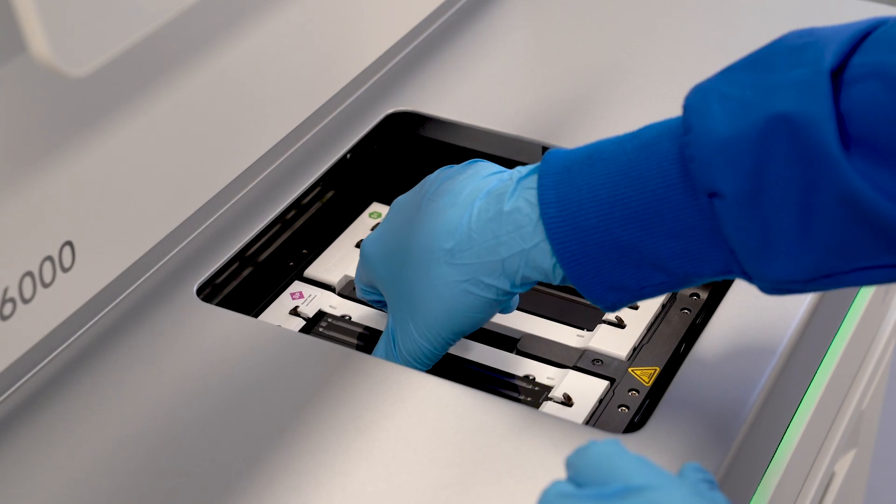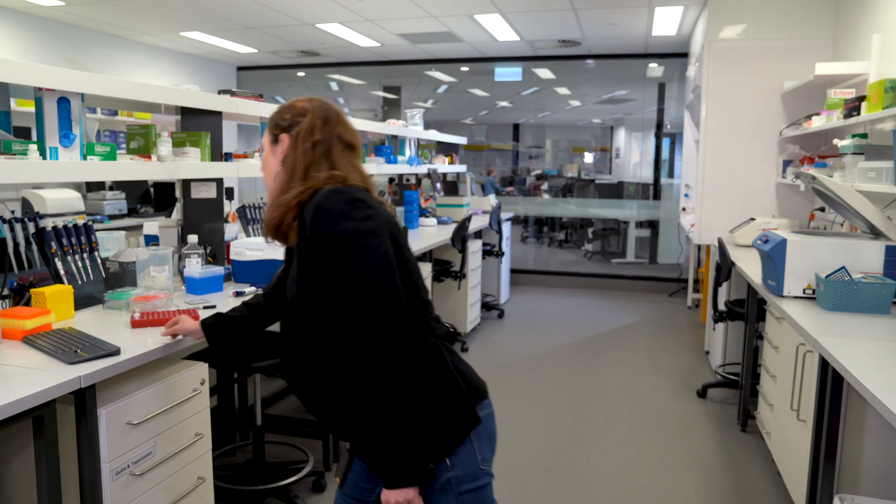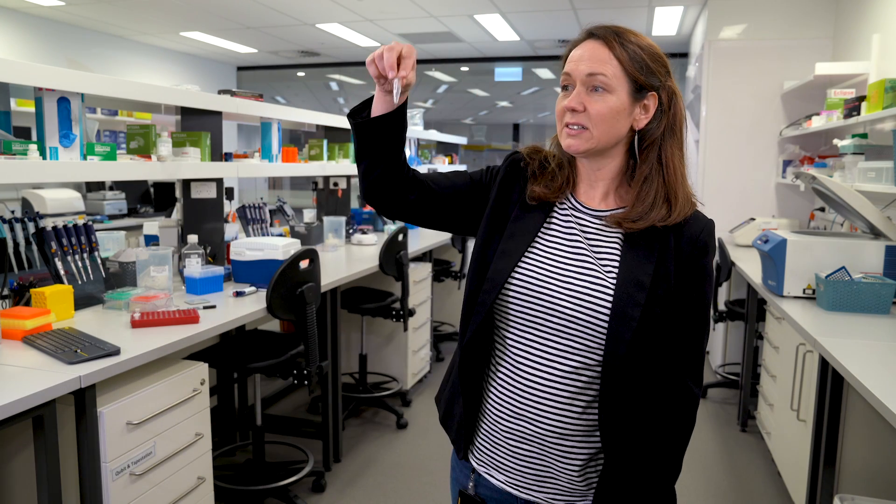To read a genome or sequence the DNA, we need to start by extracting that DNA from the tissue or specimen — that can be blood, saliva, or plant tissue. DNA when it's in solution really looks rather unremarkable. It's just a colourless, odorless liquid, and what it really hides is the power of information that's contained within that tube.